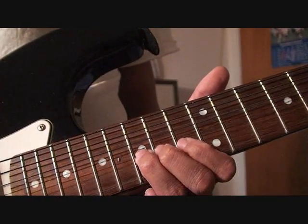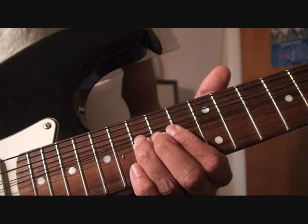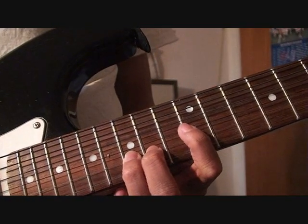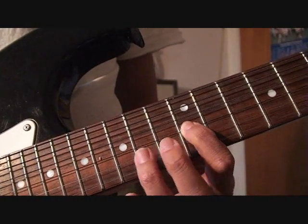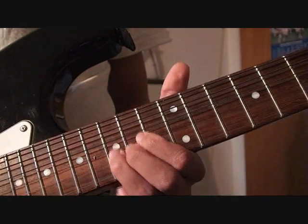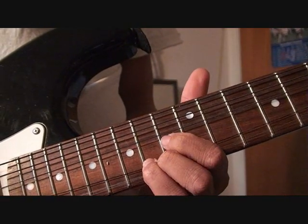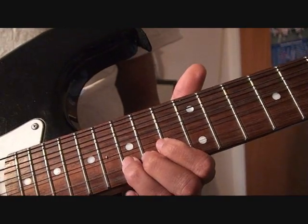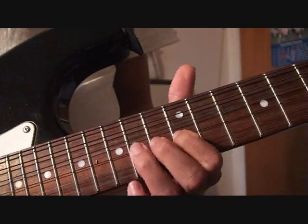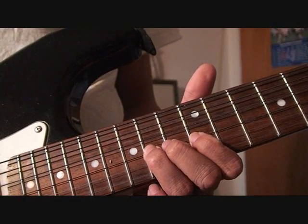The first three notes are this — slowly. Then you're going to go to the 12th fret, G string, with your first finger. And then with your third finger: 14th fret, G string, bend up.